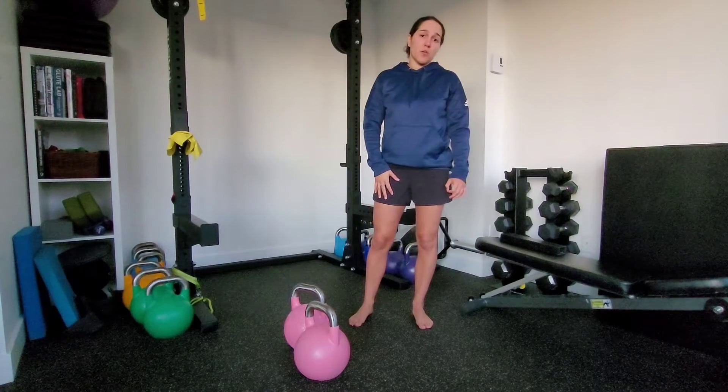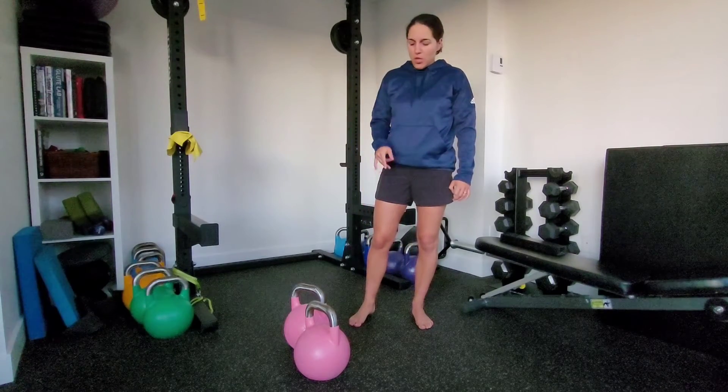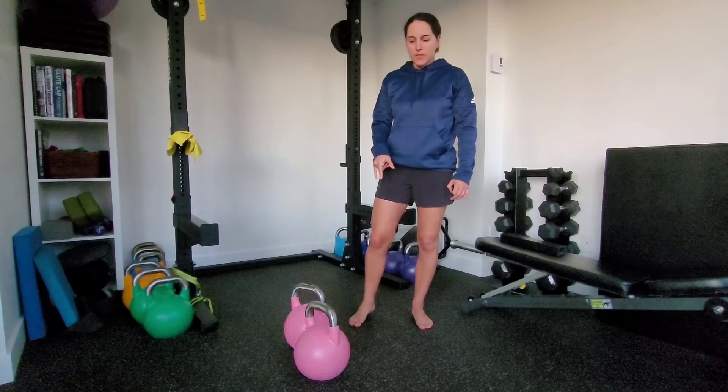This is a double front rack kettlebell squat. You're going to use two bells here.